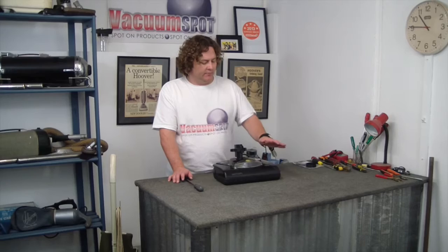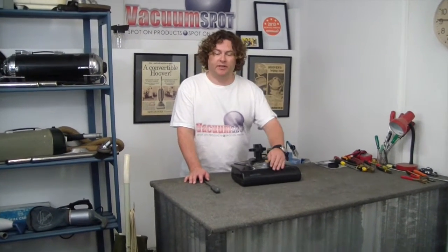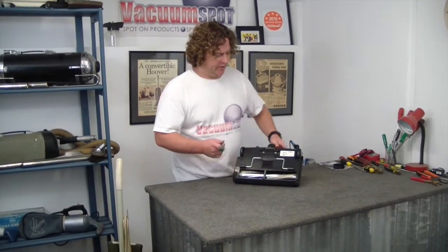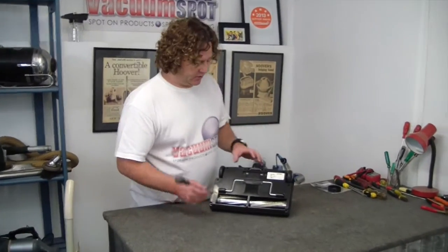Hi there, Alec from Vacuum Spot here. I'm just going to show you how to change the belt on a Wirtime PB18 powerhead. This particular head is off a Wirtime 6030, but I think it's fitted to other models as well.